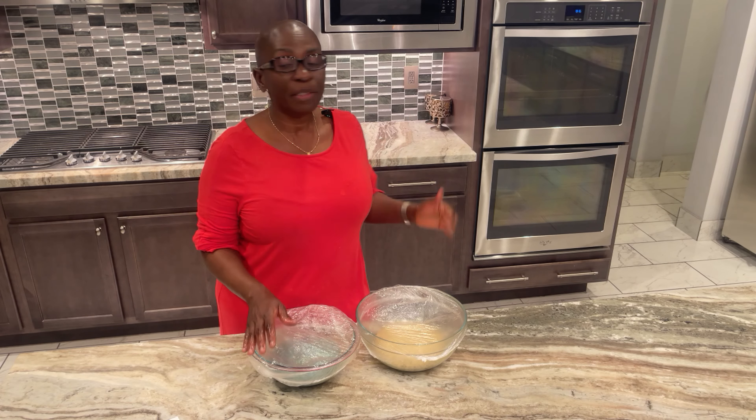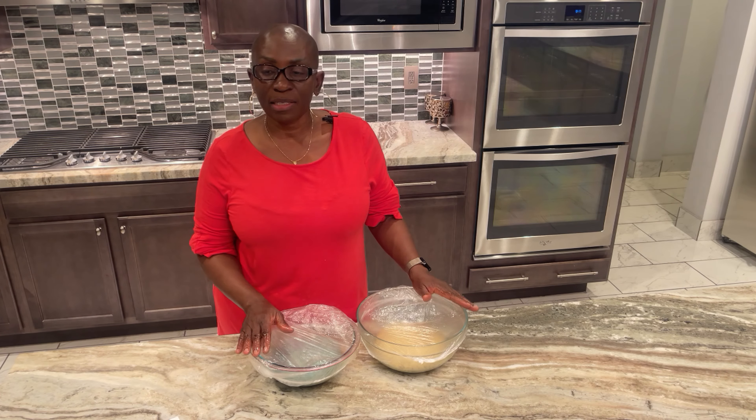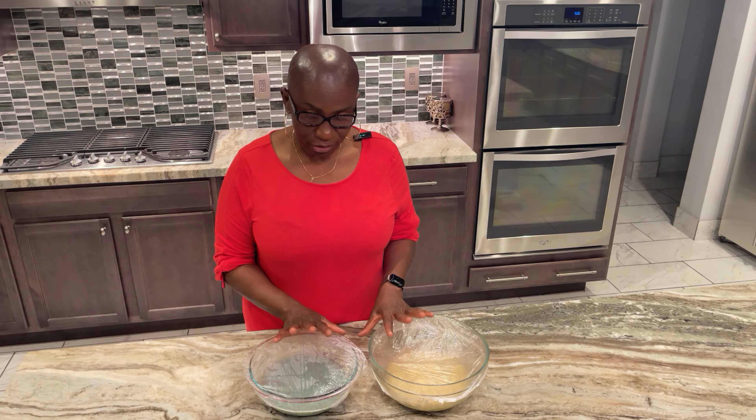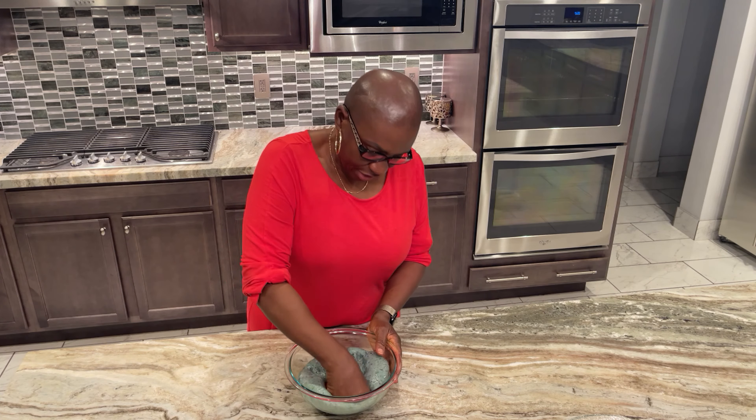We are going to put both doughs in the oven and let them rise for a few hours. After about one hour the dough has doubled in size. We set this aside, then punch the air out of each dough.